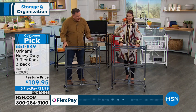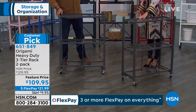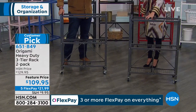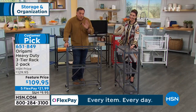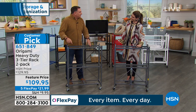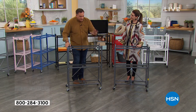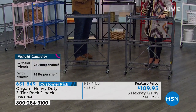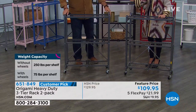With the wheels on, we recommend you limit yourself to 75 pounds per shelf — that's 225 pounds each rack holds. If you don't put the wheels on, you can go up to 250 pounds on each shelf, and that's 750 pounds total. So 750 pounds here and 750 pounds on the second one. That's a lot of dog food, fertilizer — a lot of everything. It's incredible.